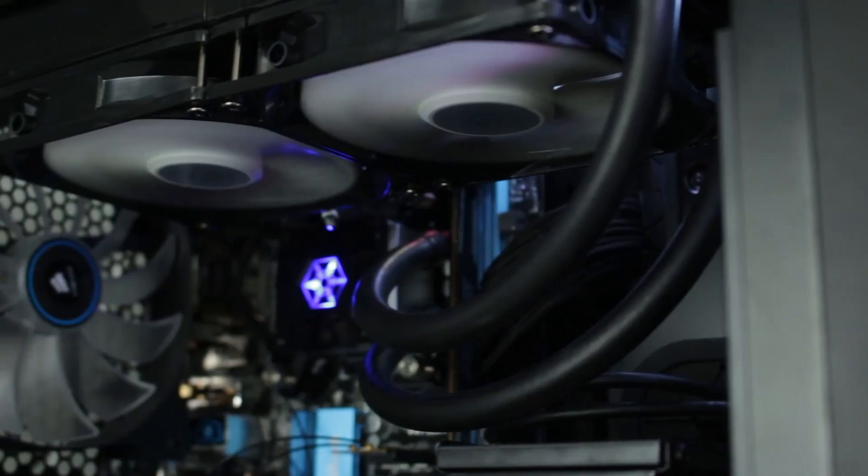Hey guys, so today we're going to be taking a look at the Tundra TD-02E. This is an all-in-one liquid cooler from Silverstone. I was originally looking at getting the H100i version 2, but I decided to look around a little more and I found the TD-02E from Silverstone, and it seemed like a really good deal, so I decided to pick it up.